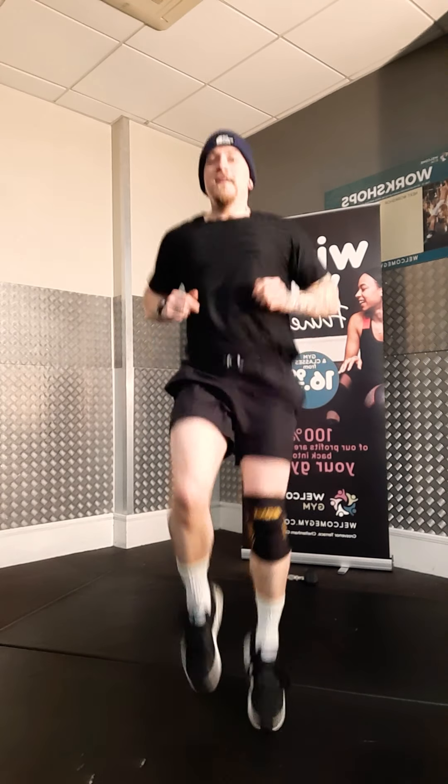Move C: high knees. You can either bring your knees straight forward, or you can bring them out to the side a little bit. That's all it is, nice and simple.